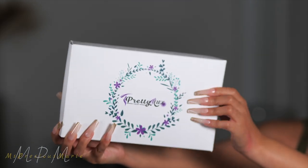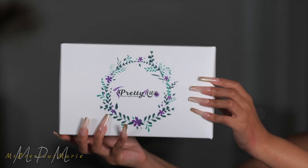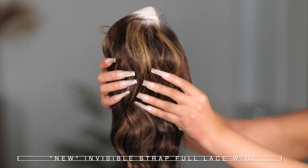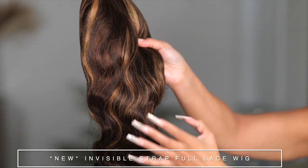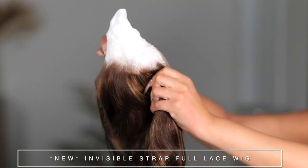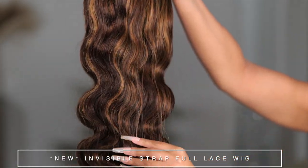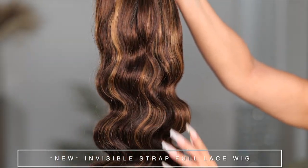We have a new style from Pretty Luxe Hair. You all love their invisible adjustable band, and I have something special for you guys today. Here we have their new full lace wig invisible strap wig, and I am super excited about today's style. Let me take this out so we'll get into the details in a second, but I want you guys to look at this beautiful body wave texture — the hair is just gorgeous.